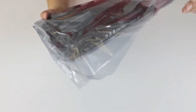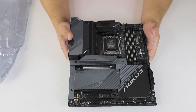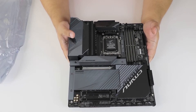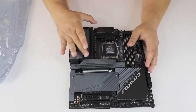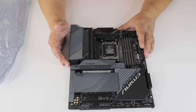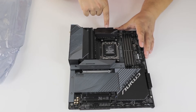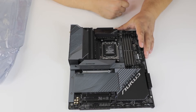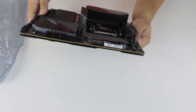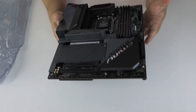Let's get to the board itself. The reason why it's so heavy is because there is a lot of aluminum on it. First of all, look at this massive piece of cooler for the VRM. We can expect quite a big load on the VRM from the new processors. There is a little cooler on the top.